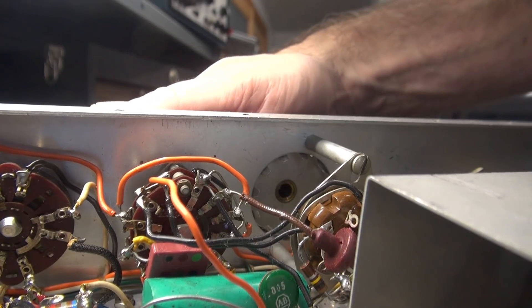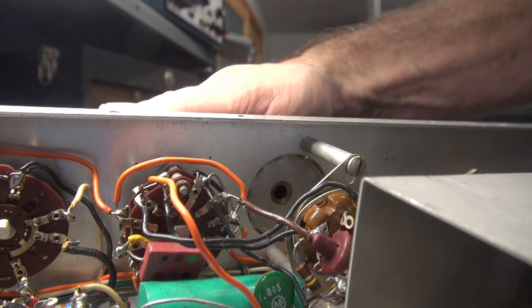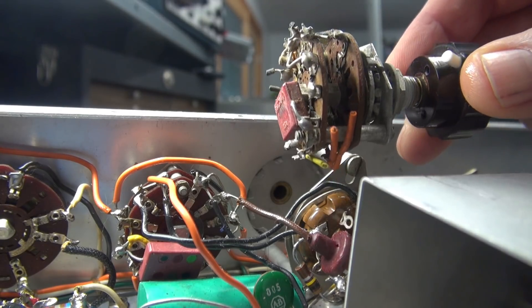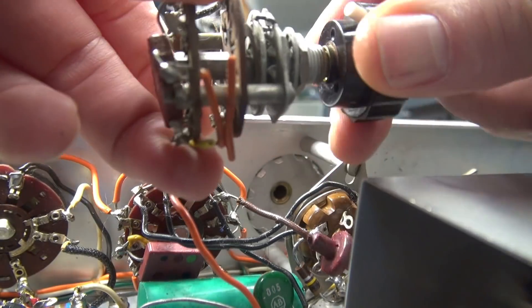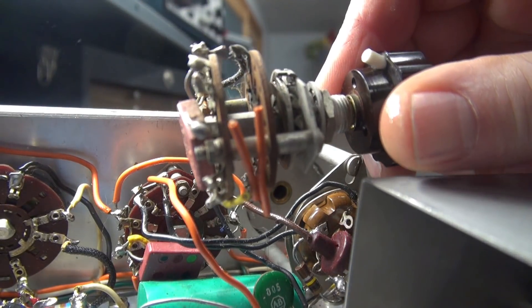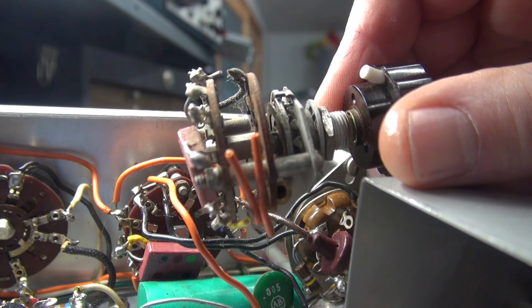Wishful thinking, but the switch just remains difficult to turn, so I'm going to replace it. Luckily a fellow ham sent me an original Navigator switch that will go right in here, and this one turns free as a bird. So it's time for a little surgery on the Navigator.